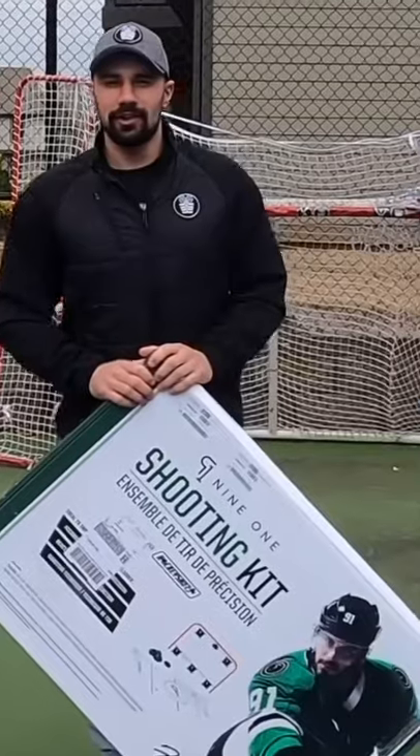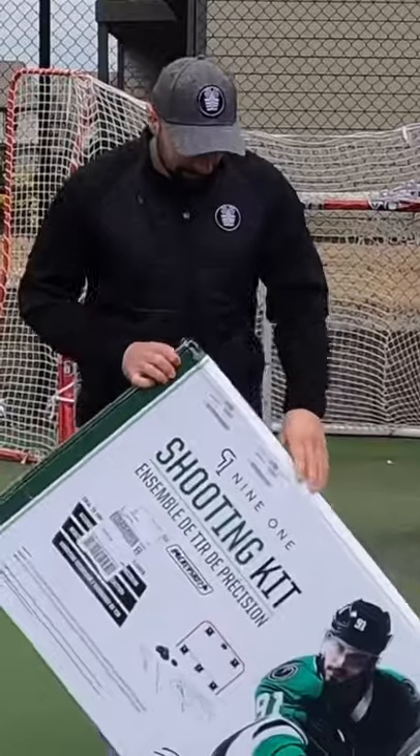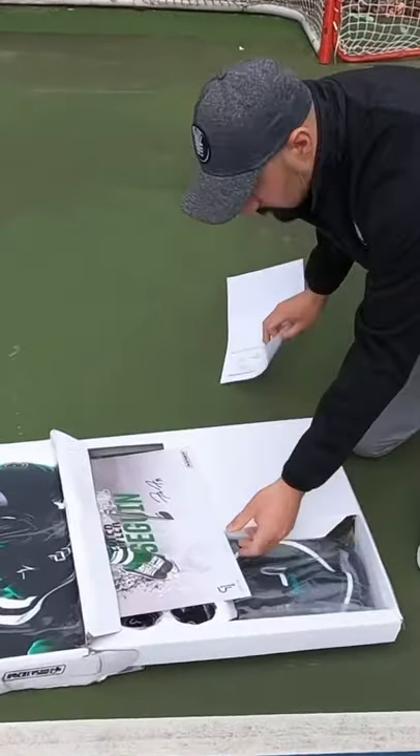What's up everyone? John Schiavo here. We just got our HockeyShot 9-1 training kit made by Tyler Sagan and HockeyShot. Let's unbox it.